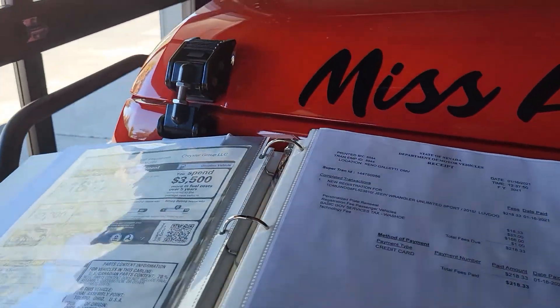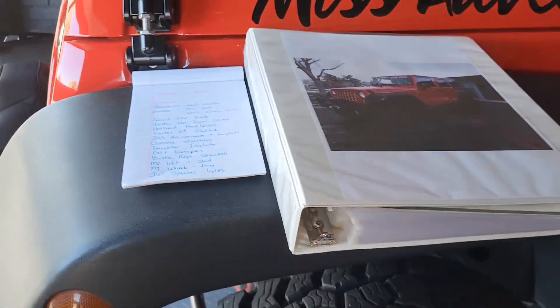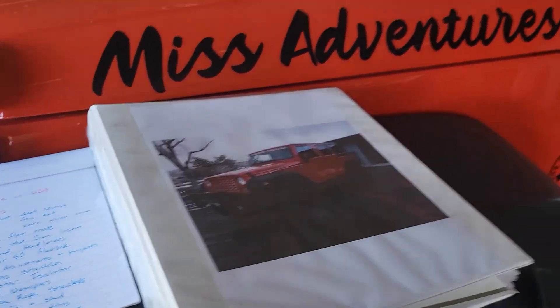It's only been a year and a half. I'll pull my Jeep out and start showing you everything on my list. Here's the list — there's a little bit more on this page — and then we'll go over everything in this beauty that was made in the USA.